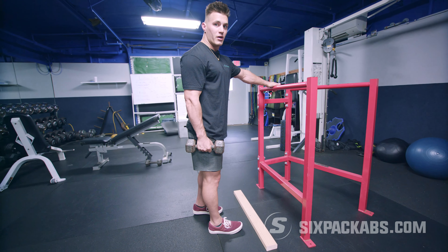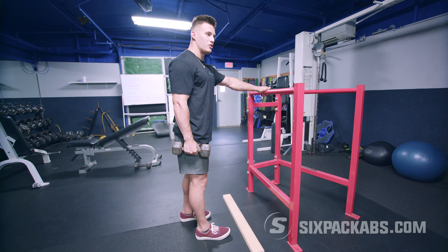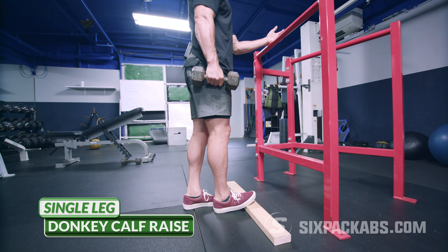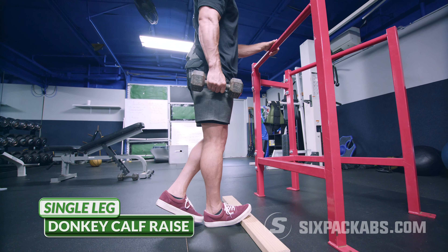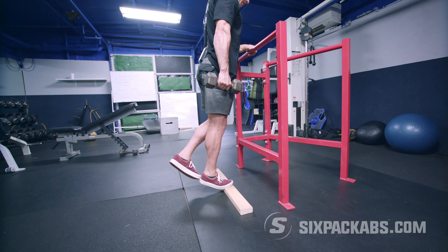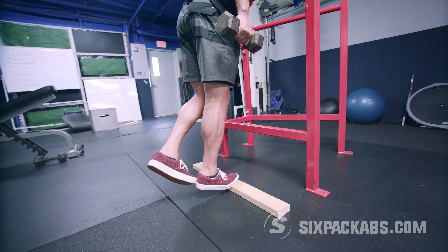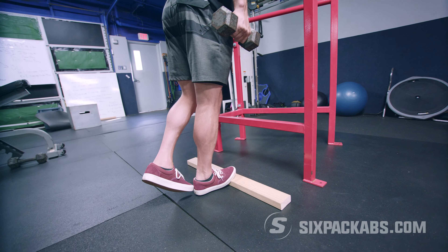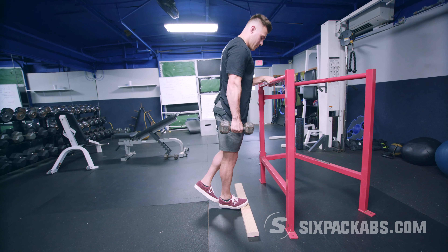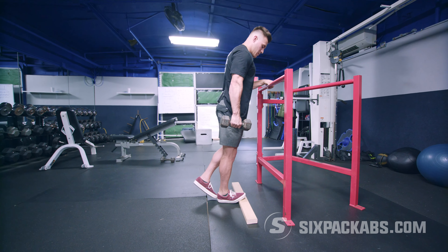First exercise for our calf attack: a single-leg variation. Hold the dumbbell in the same hand as the leg you're working. Use a kitchen counter or tall stool for balance. This is a variation of the donkey calf raise. Start with the knee fully flexed, come up on the balls of your feet, keep the knee flexed, slowly come down — fast on the way up, slowly on the way down. One, two, three, four, five, six, seven.